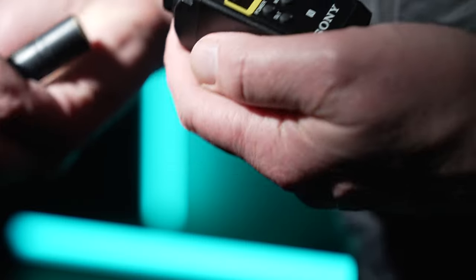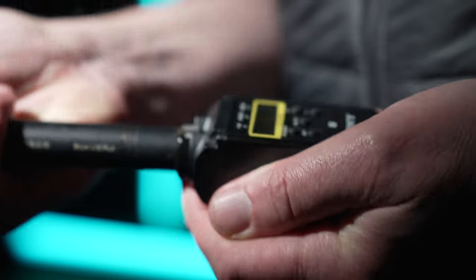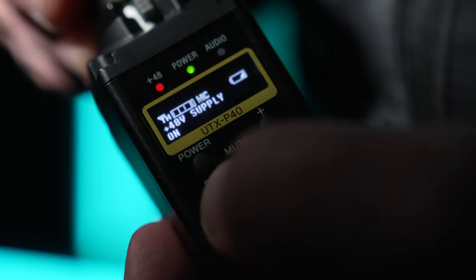I use this with either my Sennheiser MKH416 or Rode NTG3. Both of these require 48-volt phantom power, and the UTX P40 has the ability to output that voltage.